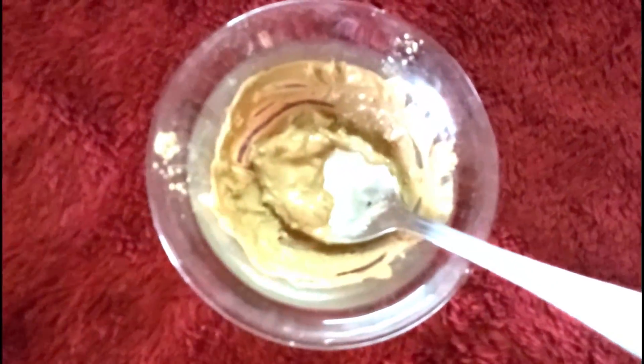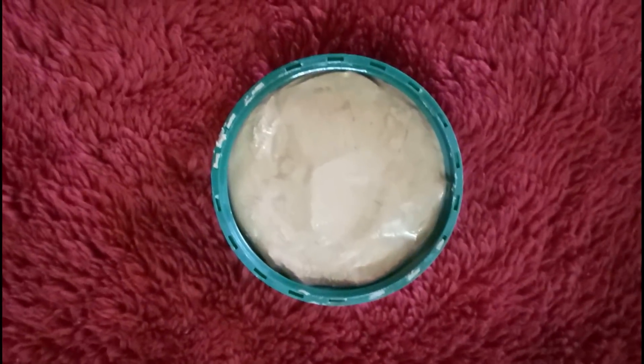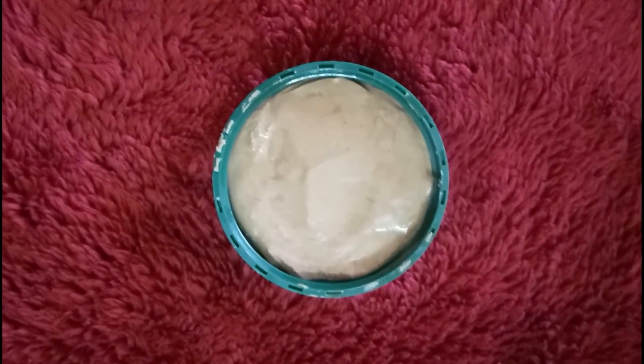Mix it well so that acne and pimples can be eliminated. It will also help with face pigmentation and tan. Mix it well. Now we can put it into an ice cube tray and place it in the refrigerator to freeze. Once it is frozen, I will tell you how to use it.